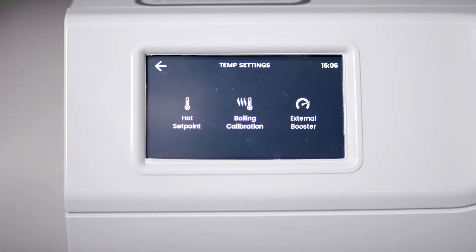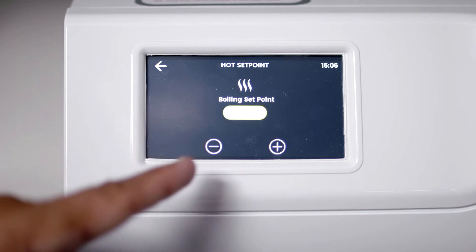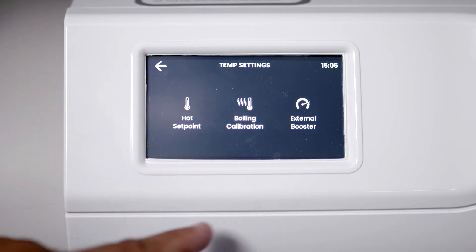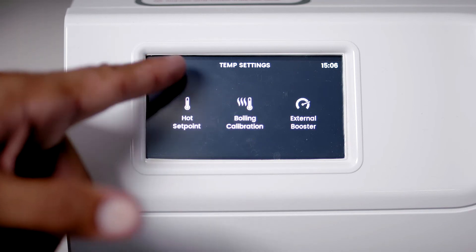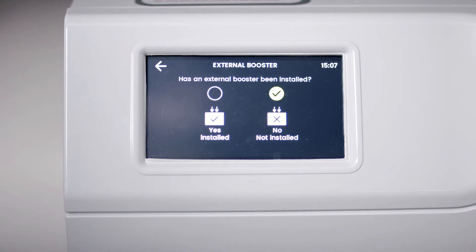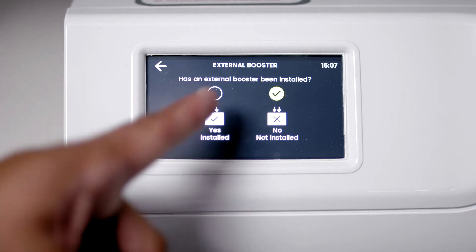Boiling can be set between 68 and 99.5 degrees Celsius. Chilled can be set between 5 and 15 degrees Celsius. If you have a sparkling model, the chilled and sparkling temperature are permanently set and you can't change them.